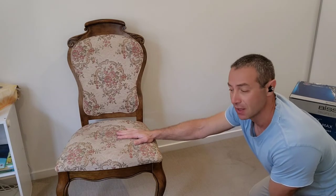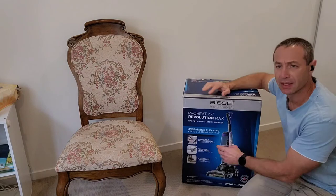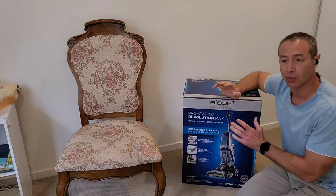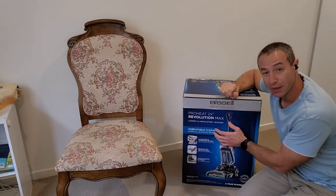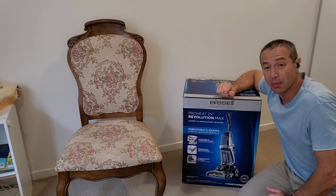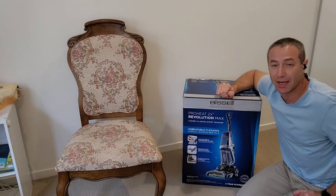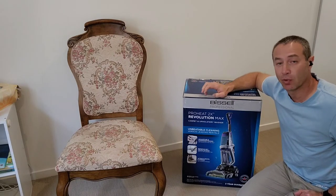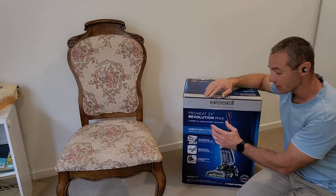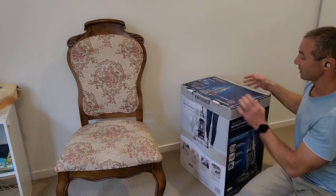Also, people with pets — when I was researching this appliance, which I'd call a multi-surface cleaner rather than just a carpet cleaner, the majority of people providing product reviews were actually pet owners. If you've got a naughty pet that does number one and number two anywhere in the house, people reported huge success with this particular model. There are a couple of variations, but the base appliance is the same, so let's open up the box.